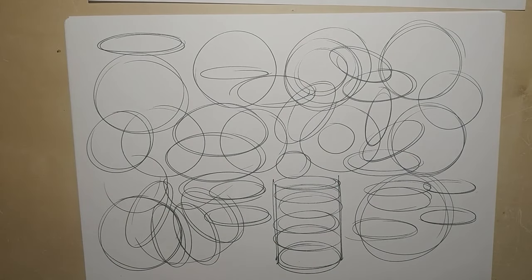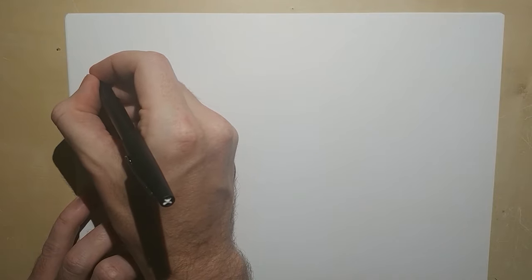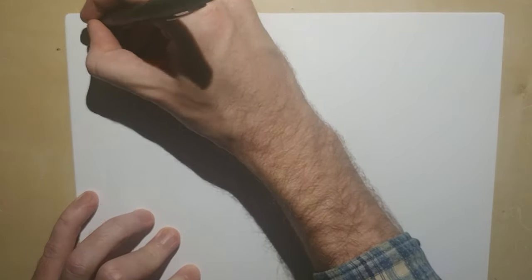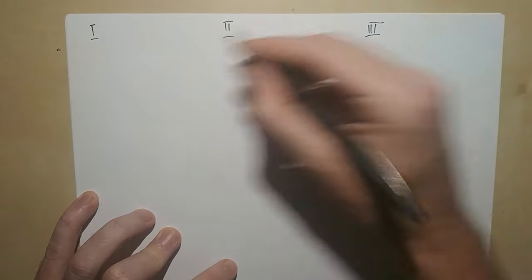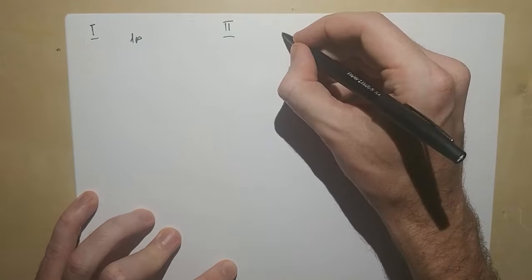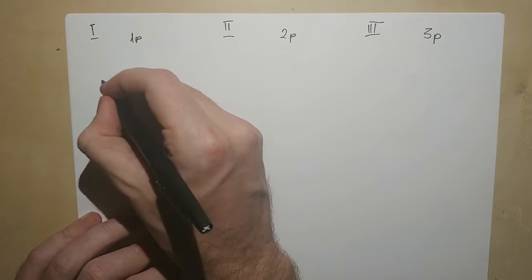Now that we're done with this exercise, let's move on to perspective. Most of you know perspective, but just in case — perspective is not hard at all. In industrial design we usually use a two-point perspective, but obviously you can use all sorts. I'm going to talk about three sorts of perspective: one-point perspective, two-point perspective, and three-point perspective.